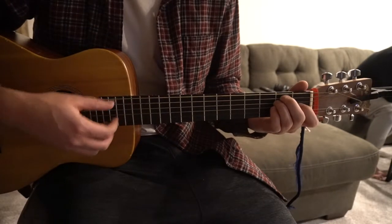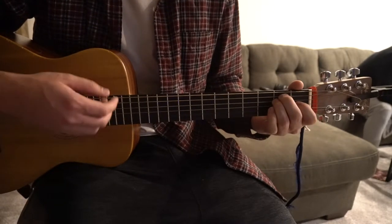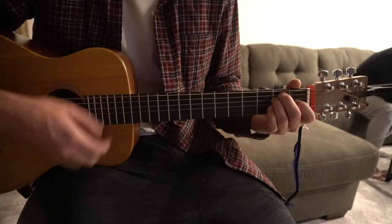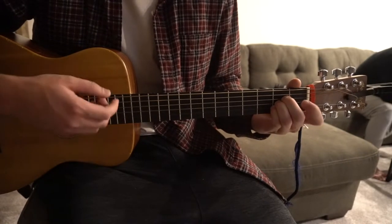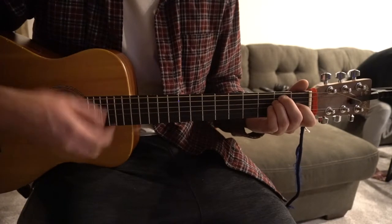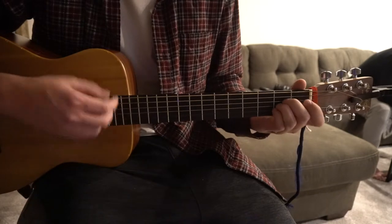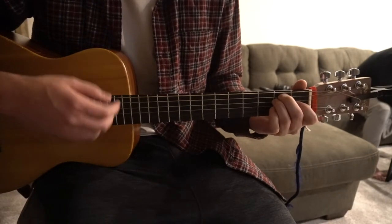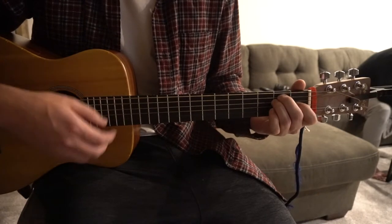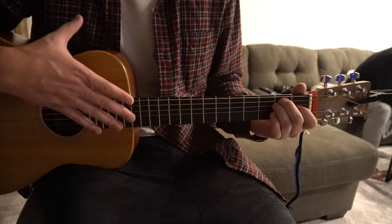For the chorus we're just going to switch between our E and our A chords with the same strumming pattern. That's the part where it goes: 'Are you going to be faithful? Are you going to be faithful?' And that's the chorus.